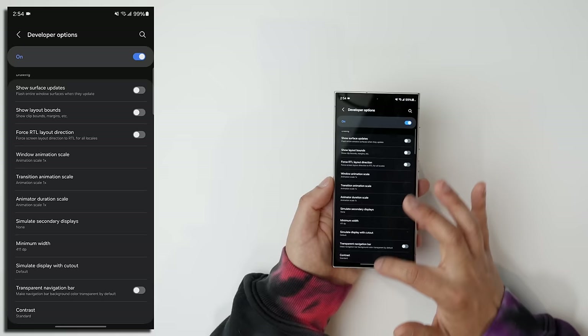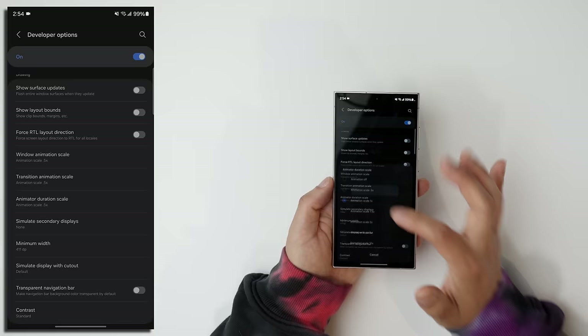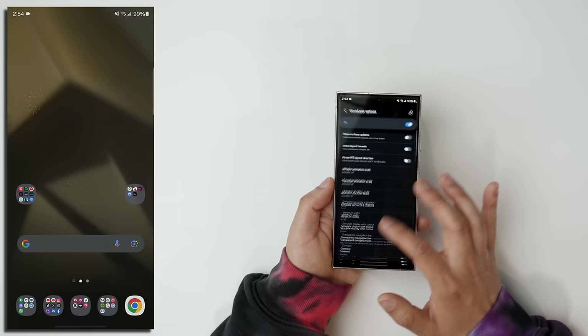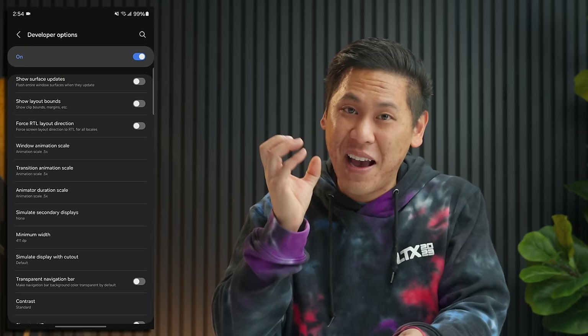I'm going to tap on this and choose 0.5x for all of them. Things are a lot faster and snappier — it's like you've supercharged your phone. If you want to go really crazy, you can turn off the animations altogether, but that turns off all the smoothness. I like to keep it at the 0.5 animation scale and it makes things feel really fast and snappy. And no, this does not negatively affect your battery life.